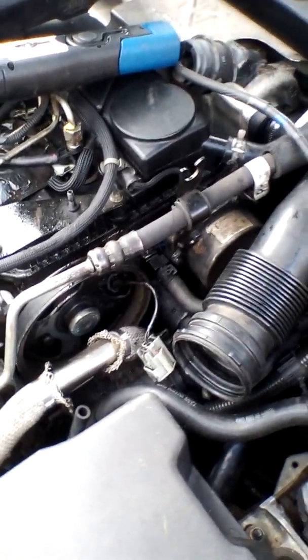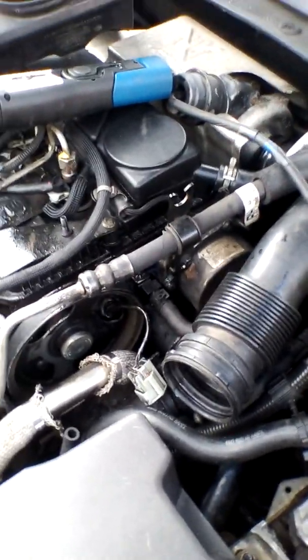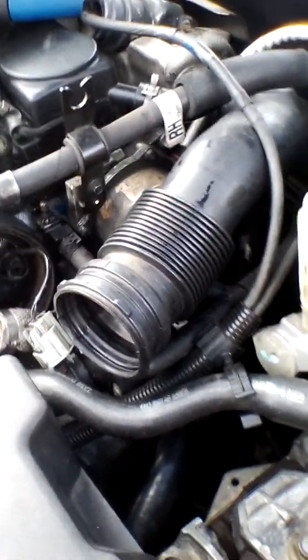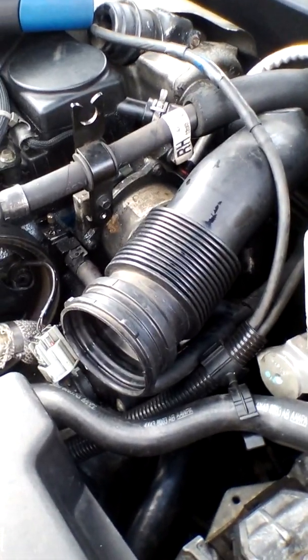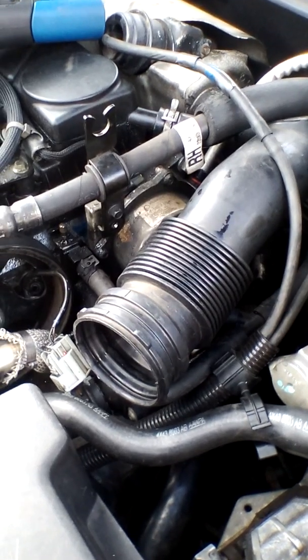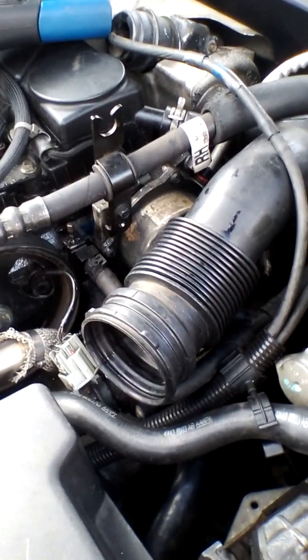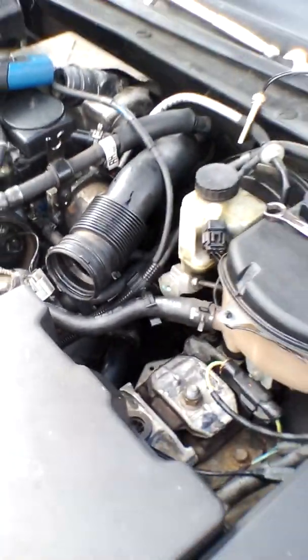Right, hi people. Today we're going to be doing a cooling temperature sensor on a Jaguar X-type diesel. It also applies to the Mondeo as well — the 2 litre and the 2.2.